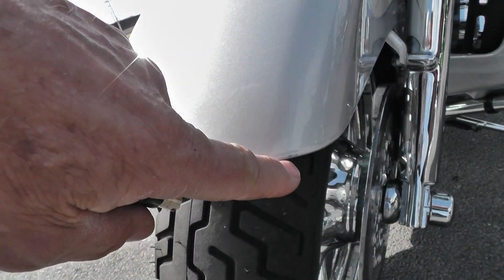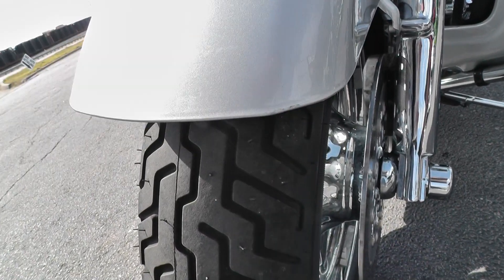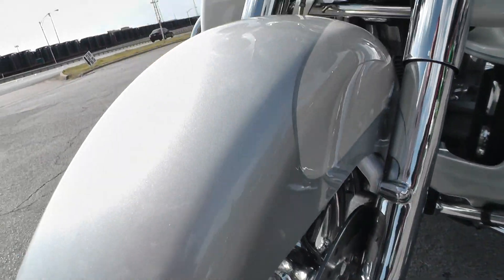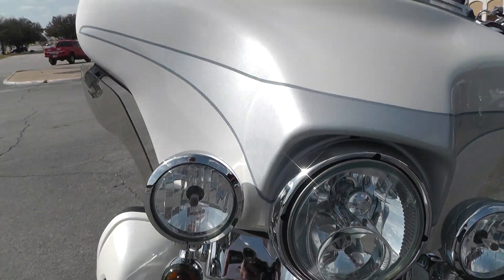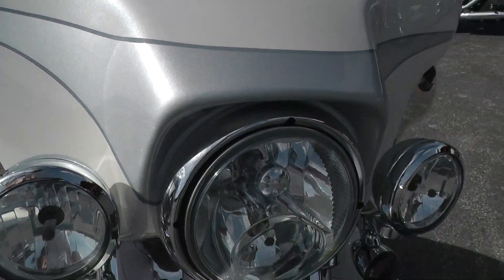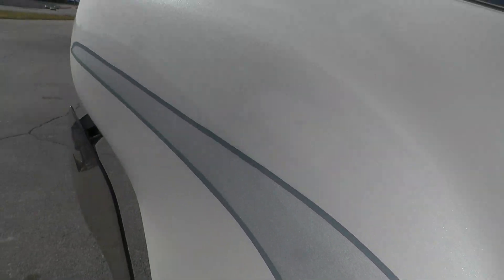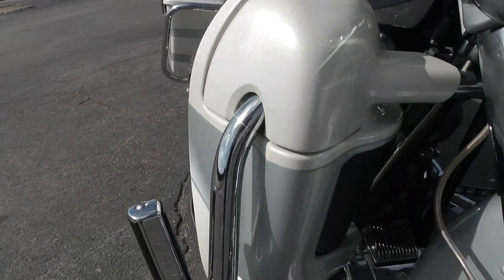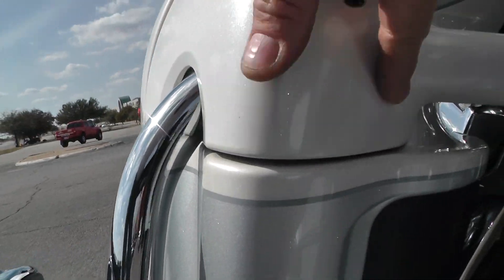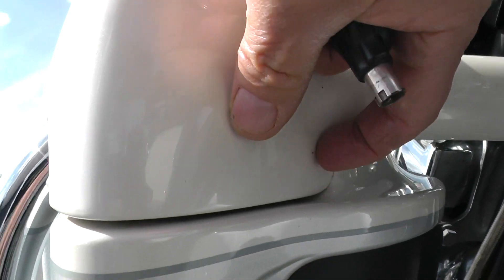There may be one little scuff right here on the edge — I don't know if you can see that or not. Beautiful chrome front end, high density headlight. It comes with lower leg fairings like all Ultra Classics do. I think that may be a tiny little rock peck right in there.